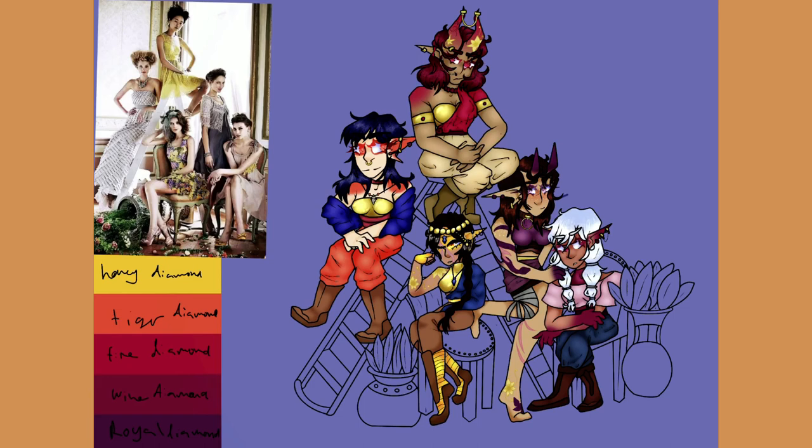They also have some other colors that I tie in to the species for symbolism, but I haven't gotten to actually creating the species yet. All I know is that some of them will have horns, and some of them will have different kinds of ears.